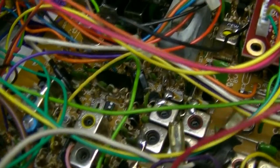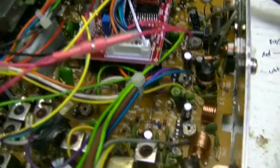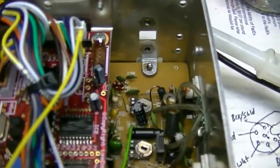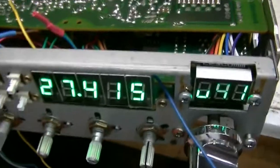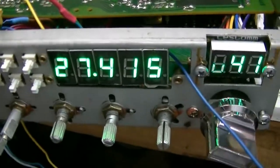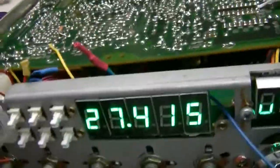I've already showed you the clarifier. I'll have all these wires dressed and neat. So I'll be starting on the RFX 150 here shortly. While I was tuning up the receiver, I noticed your noise blanker wasn't working.